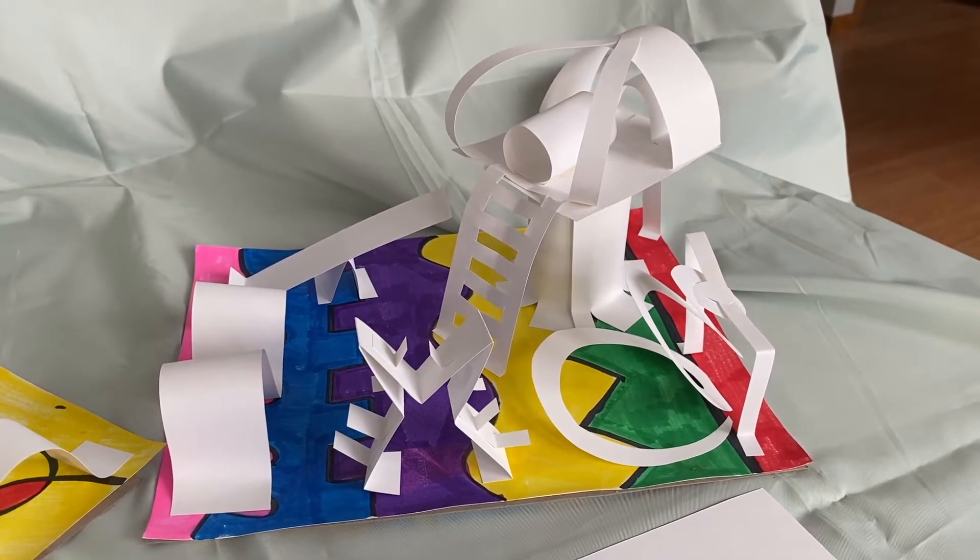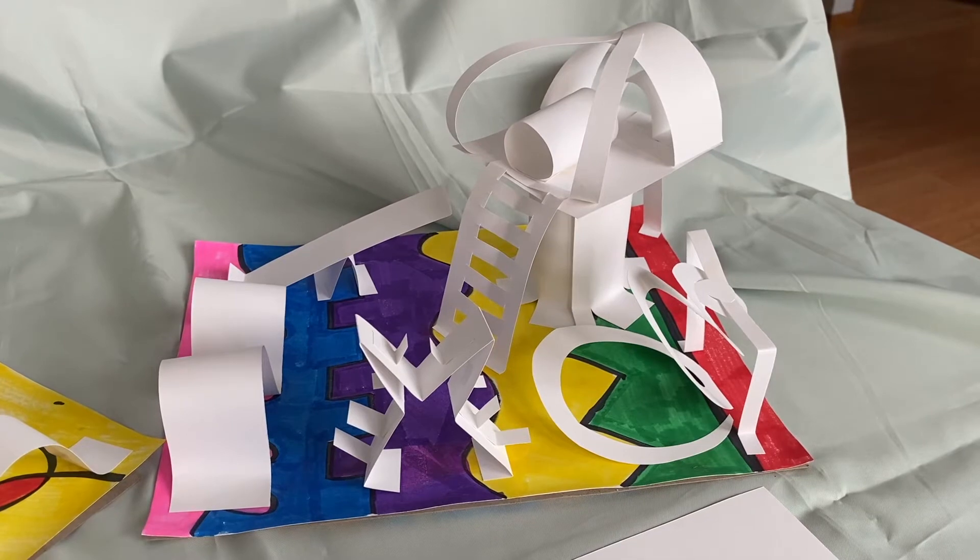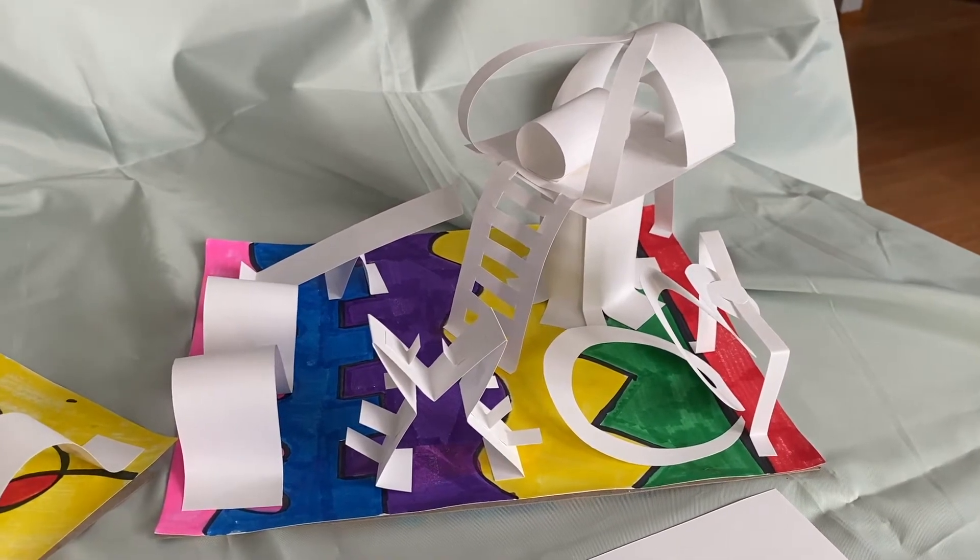Hey boys and girls, welcome to Art Recycled with Mrs. Hallemeier. Today we are going to be making three-dimensional playgrounds out of paper.